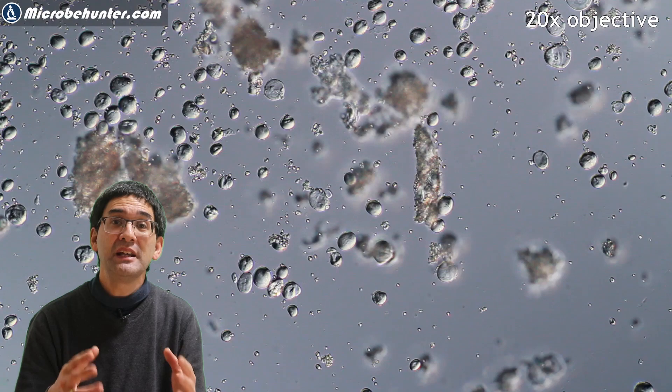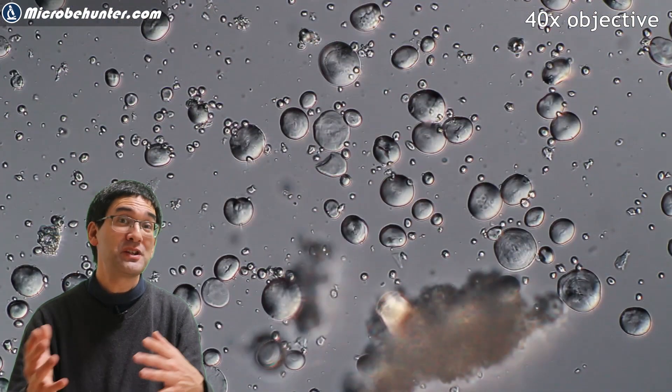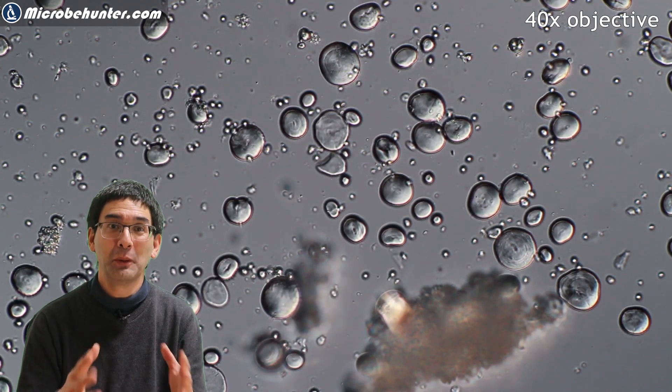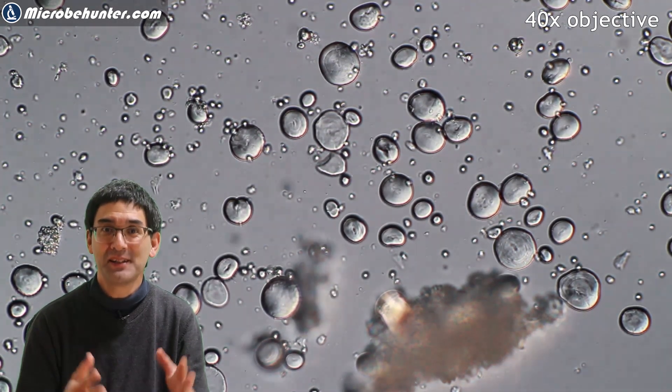I was also not able to see any hyphae, and I was not able to see any sporangia. So the white unidentified material on the bread probably was flour, and the bread is safe to eat.